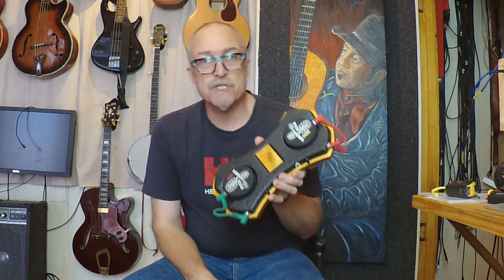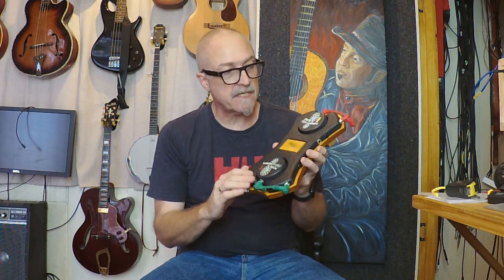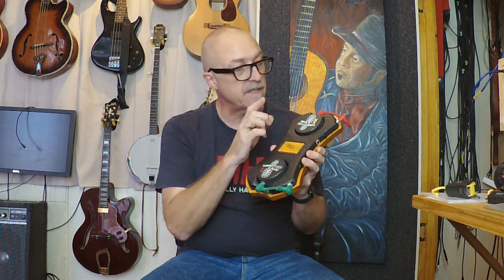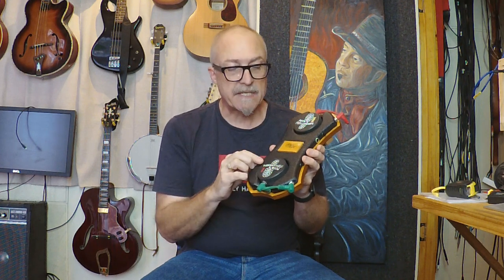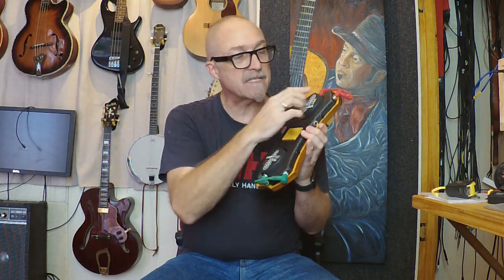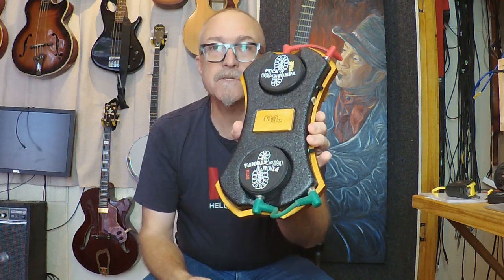So this is the new version and as you can see it has two sound modules in it. In this demonstration we use the bass and the snare module, but you can also get it with the bass and the tock, or even with double bass. It's very beautiful and it has a built-in mixer so the two sound modules plug into the main housing unit.